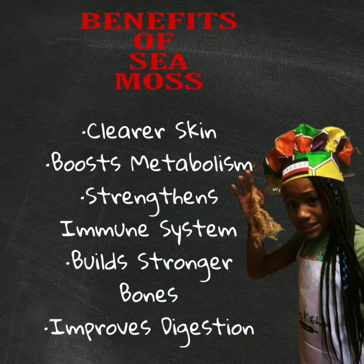Okay, let's keep it real — Seamoss looks a little strange but it has amazing health benefits such as clear skin, boost metabolism, strengthens immune system, build stronger bones, and improve digestion.